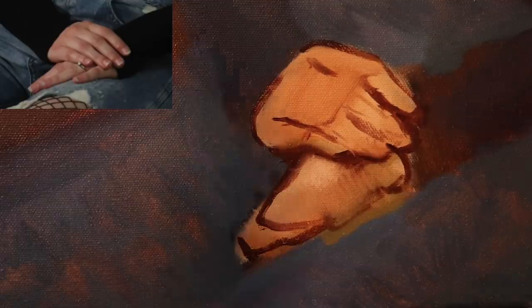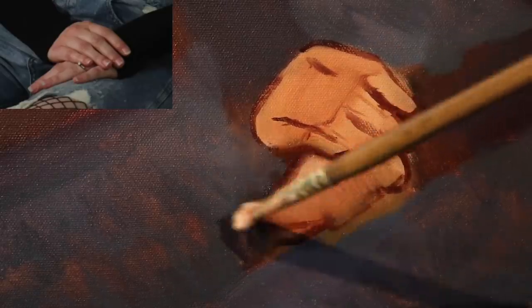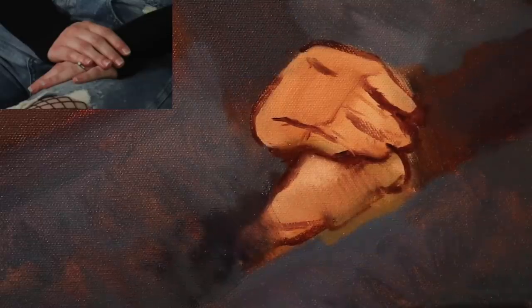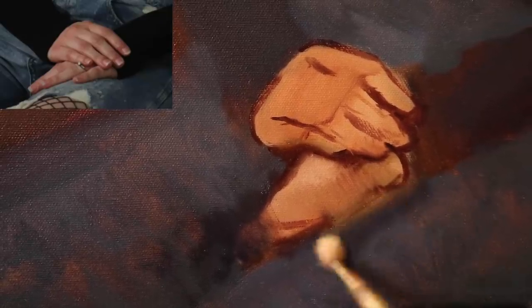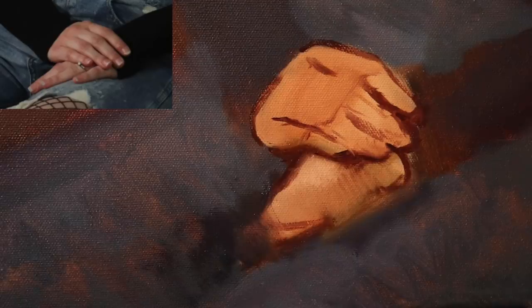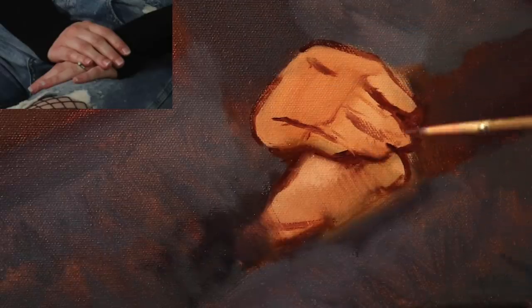I'm going to get a separate brush and mix a little bit of black and white, throwing in some ultramarine blue, just to push that shape up. You can see how forgiving oil paint is — you can easily push that up. This is probably going to be a struggle with hands. I don't even know how many videos I've made with hands — always struggling with them. But struggle is good. Struggle means you're learning.